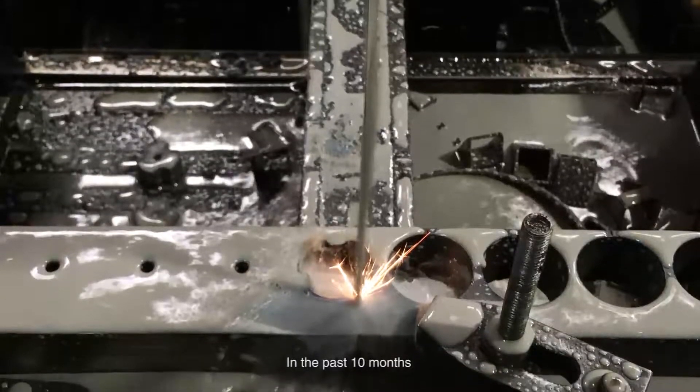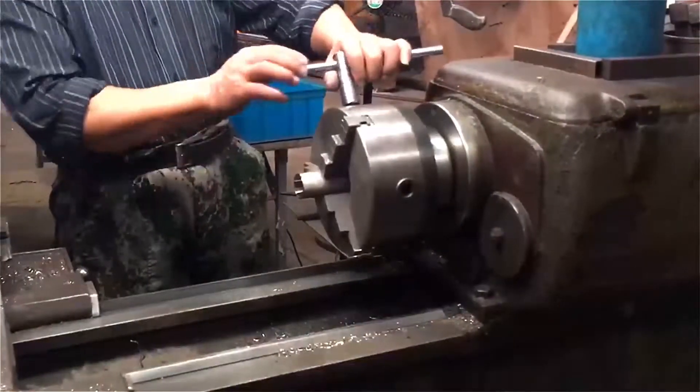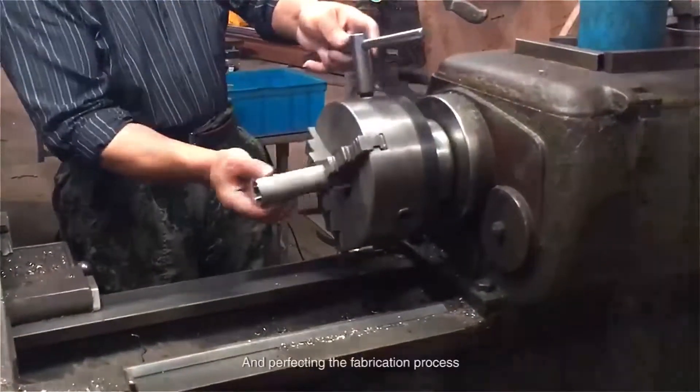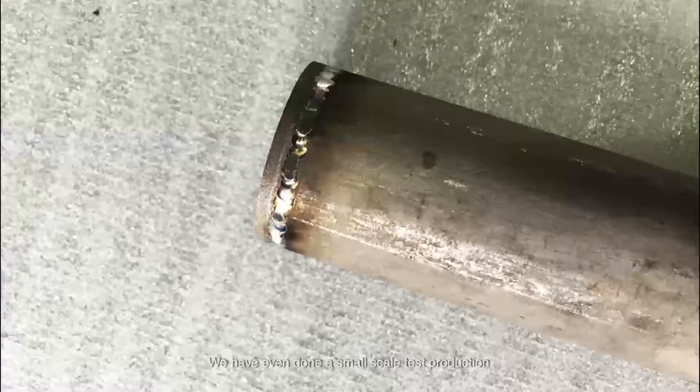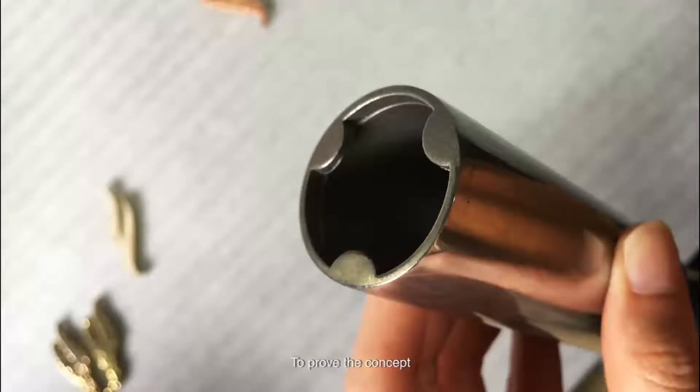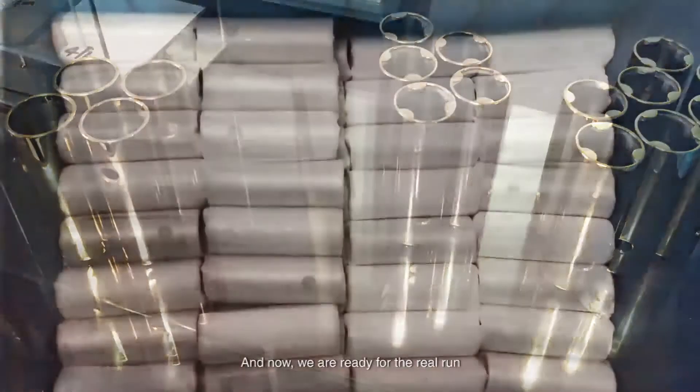In the past 10 months, we have been making mockups, testing prototypes, and perfecting the fabrication process. We have even done a small scale test production to prove the concept. And now, we are ready for the real round.